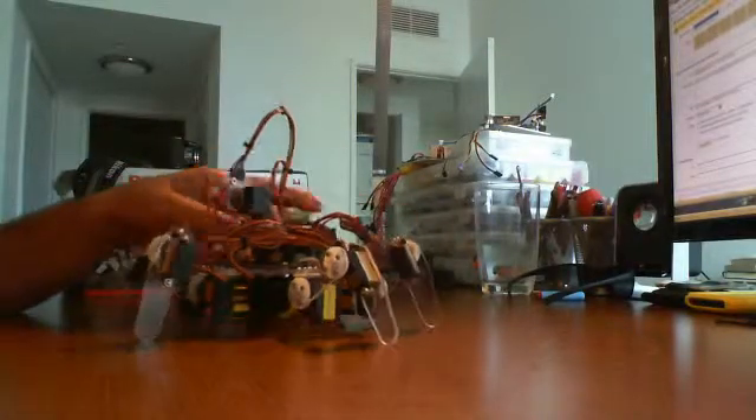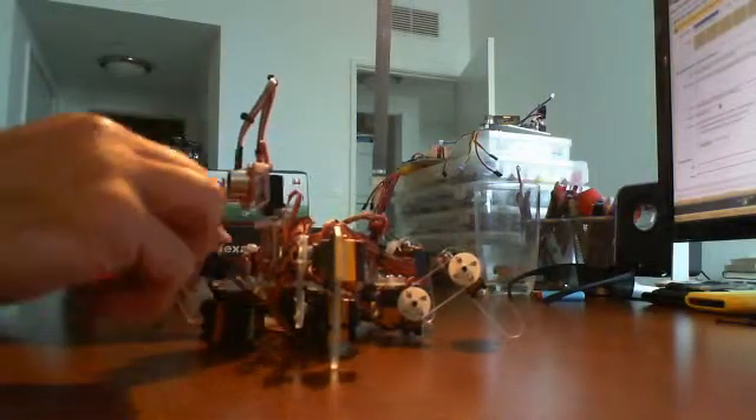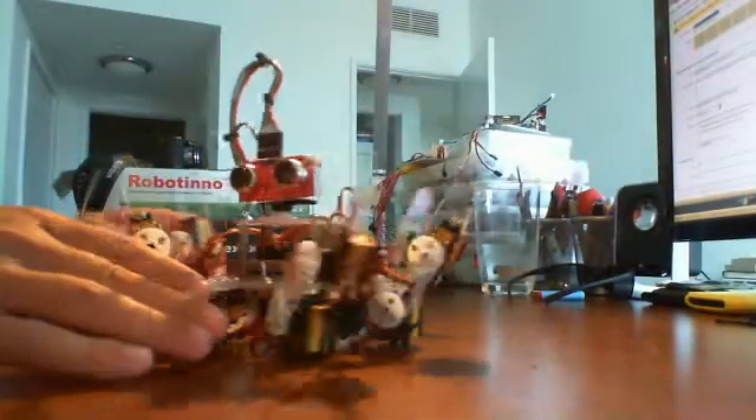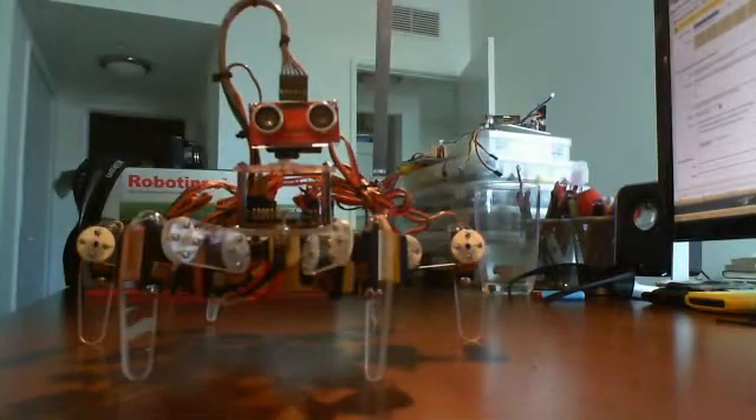I'm just going to shut it off. That's about it. You'll notice how it sits right back down. One of the funny things we notice about the kit is that you can go ahead and position the actual legs in about any position and it'll just orientate itself properly. Notice how all the legs are in a good position.